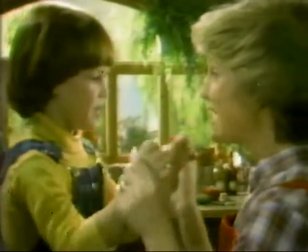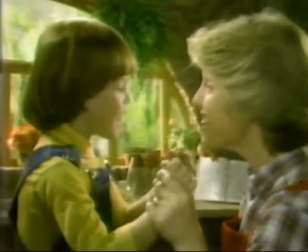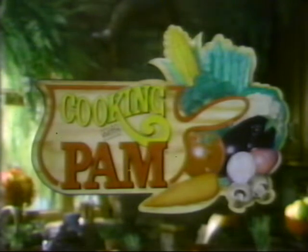Patty cake, patty cake, baker man. Baking's easier when you start with Pam. It's time for Cooking with Pam.